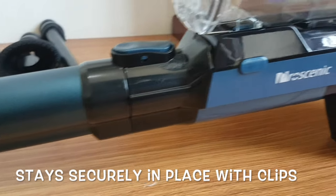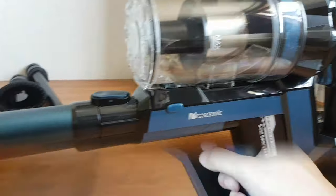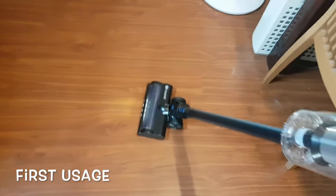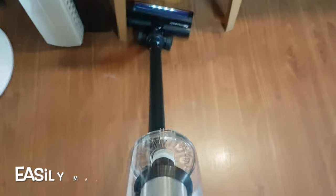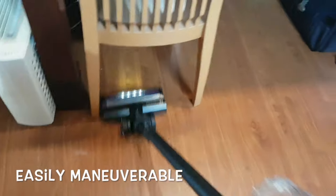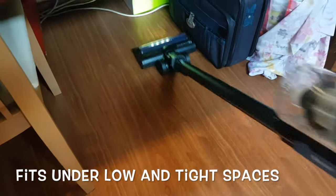Now I will try it out first hand to vacuum my floors with the setup unit. After a few rolls, I can feel that the wheels roll really smoothly without any difficulty in maneuverability. It fits under low and tight spaces as well, so I can vacuum under my table and chairs without issue. Pretty good and effective experience.